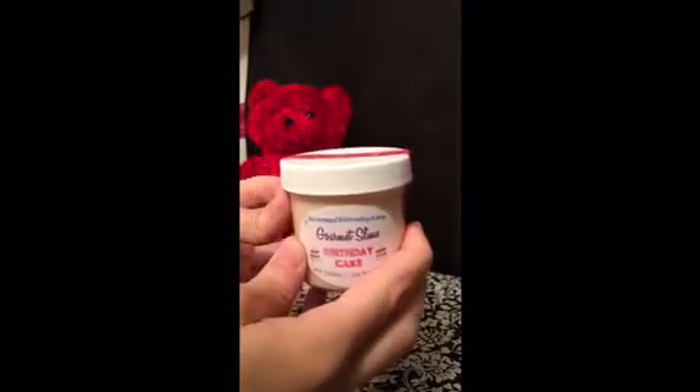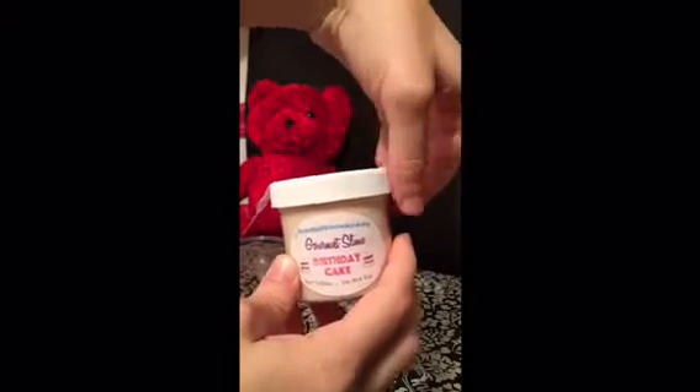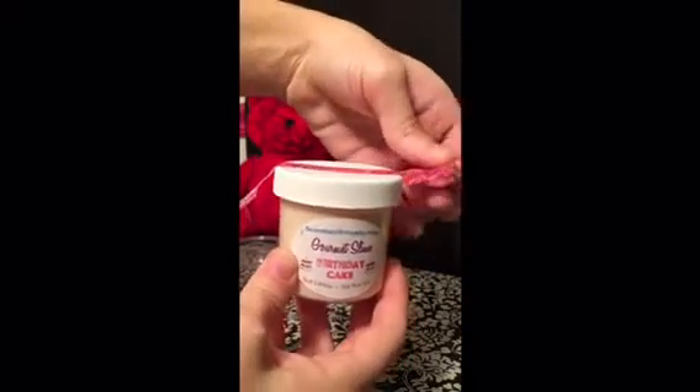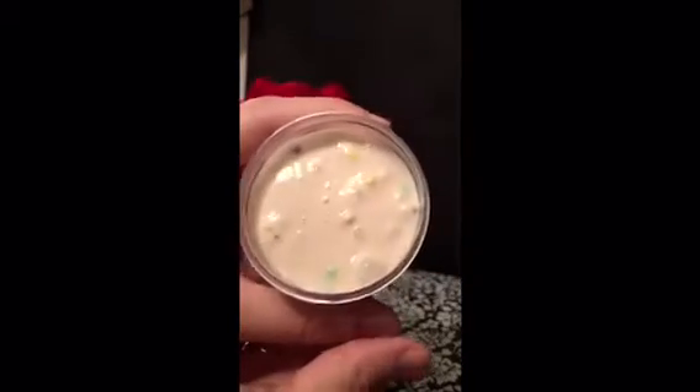Now I'm going to open it up. The tape comes off really nice and easy, and I'll just quickly unscrew it. That's how it looks when you first open it.